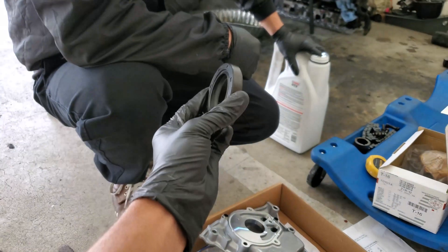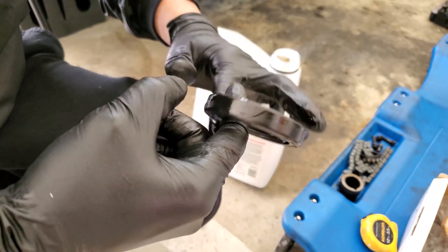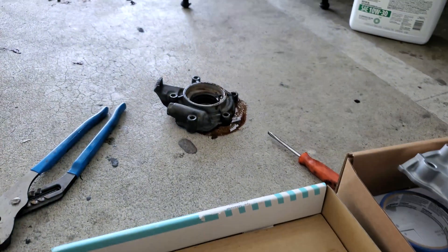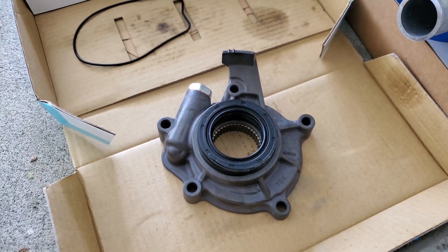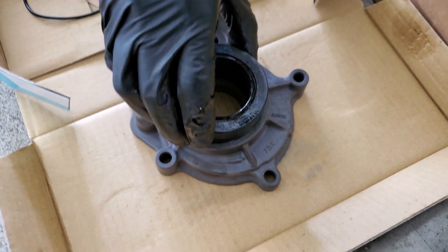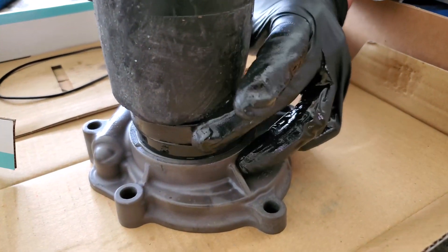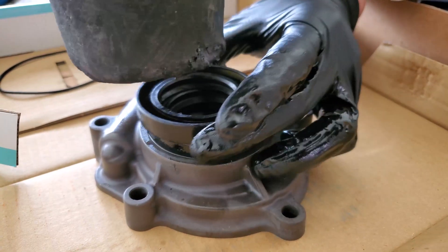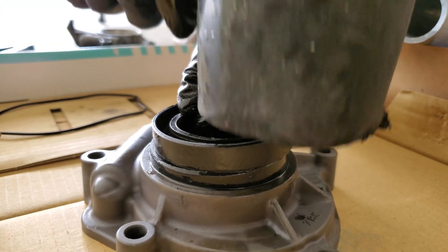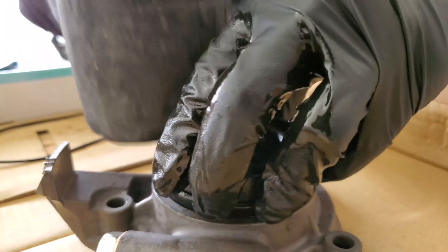To get the new seal in, get some oil on it all around the outside edge of the seal, then slot it in there. Using the old seal as a driver — or if you don't have a punch or large socket that fits around the outer diameter, not on the seal lip — you can use the old seal facing down with a non-marring rubber mallet to knock the new one into place. Make sure to go around and hit opposite sides as you work so you don't get one edge in while the other side sticks out.